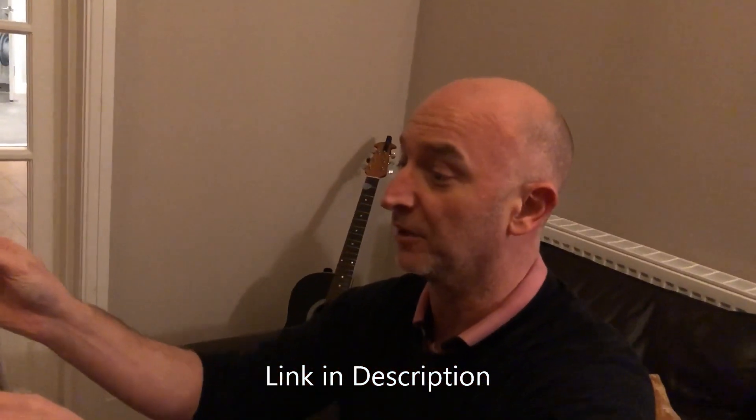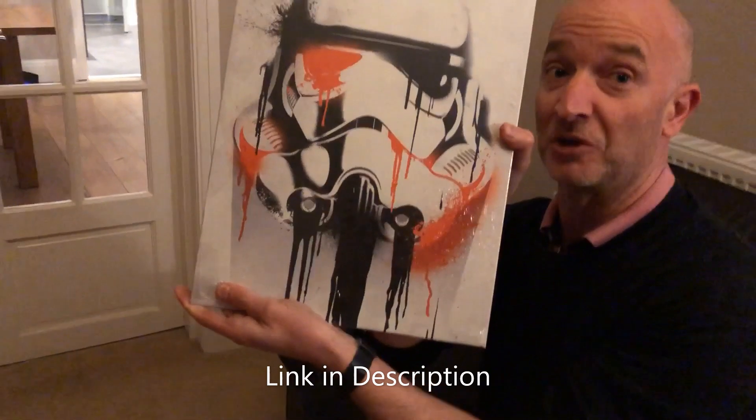Dead easy. Can't wait to put it up, so let's go and put it up. Banksy Stormtrooper.